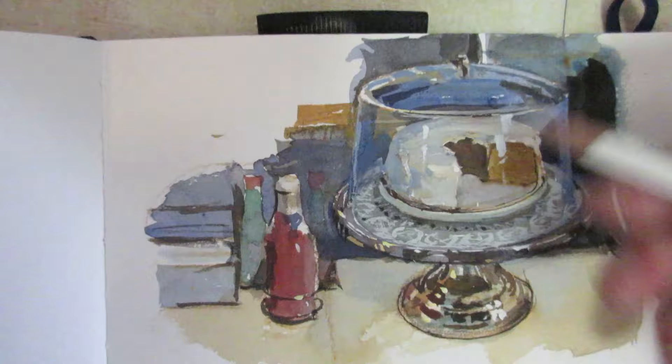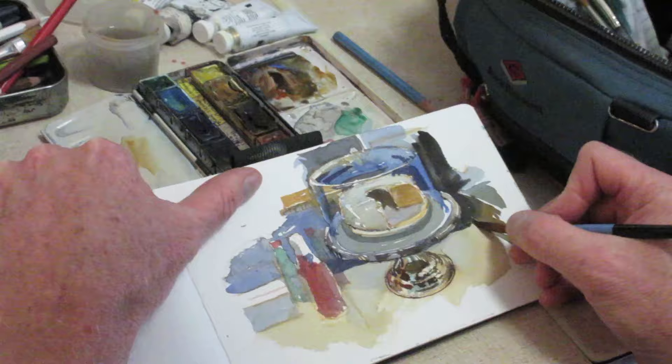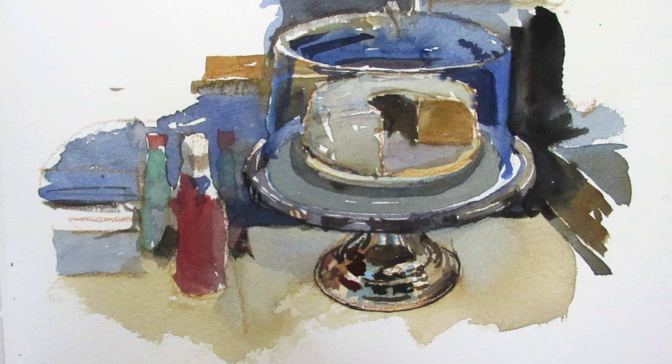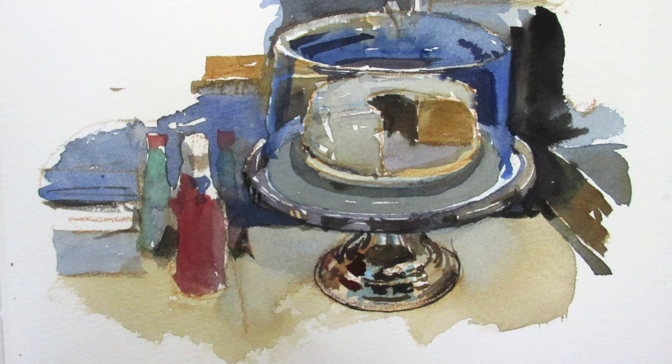My colored pencils and my gouache and I'm doing a quick study of it first with transparent colors laid down over a light drawing and watercolor pencil, a few washes of warm and cool leaving a highlight here and there, and then coming back with opaque gouache.